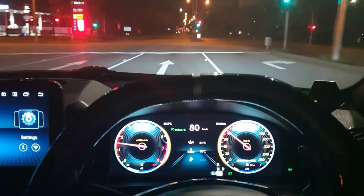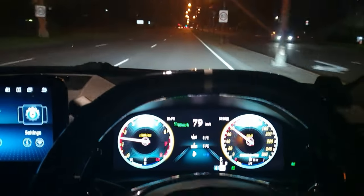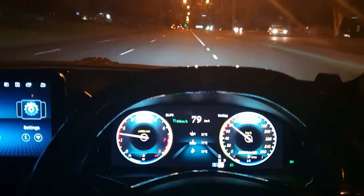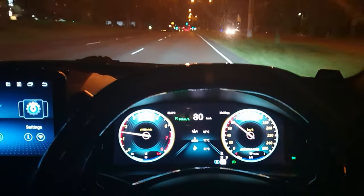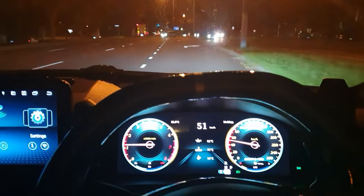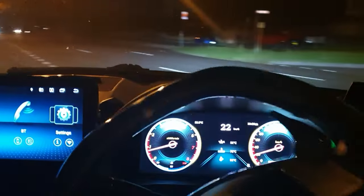I'm still cruising at 80 kilometers an hour perfectly. I've left the radio off but it doesn't matter — you won't see anything related to music or navigation on here. Alright, let's do a U-turn.